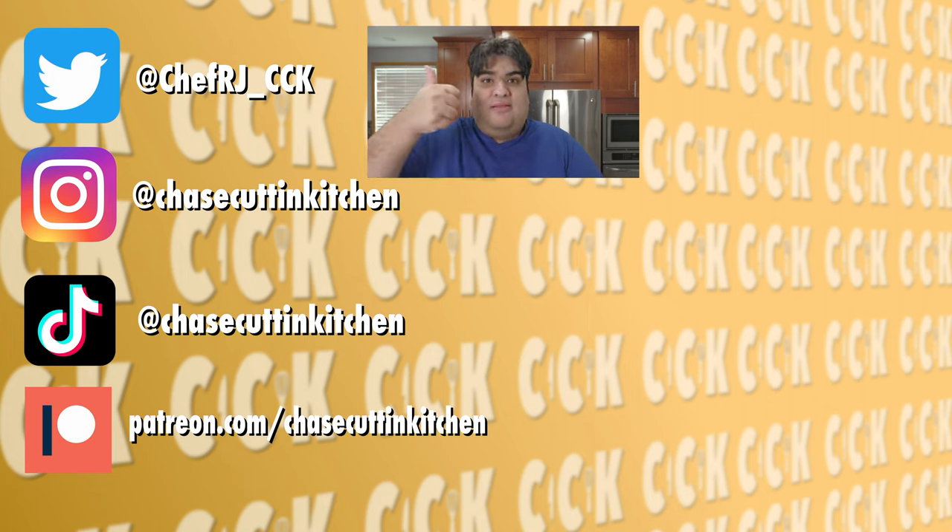Thanks for watching. If you liked the video, smash the like button. If you really liked the video, become a subscriber and hit the bell notification icon. I upload every Thursday. Don't forget to follow me on Twitter, Instagram, TikTok, and support me on Patreon. For the first time ever, I have nothing funny to say at the end.